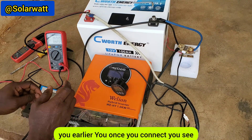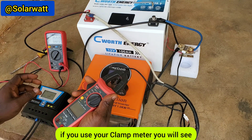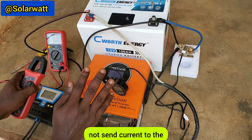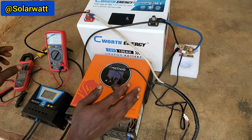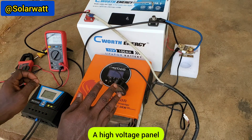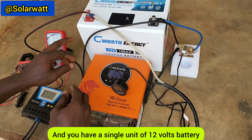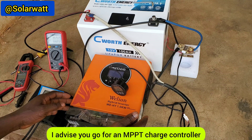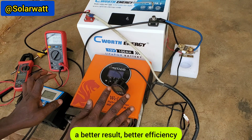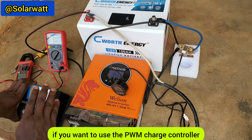With some lead acid batteries, once you connect, the voltage will increase to about 13-point-something volts and the charge controller will stop. Using a clamp meter you'll see no current going to the battery, because the charge controller senses it as fully charged. So if you have a high voltage panel — 200W, 300W, 450W, 500W, or 600W — and a single 12 volt battery, I advise you go for an MPPT charge controller. It gives better efficiency and better charging current than the PWM.